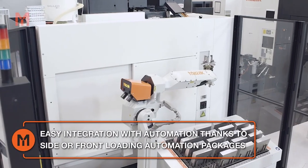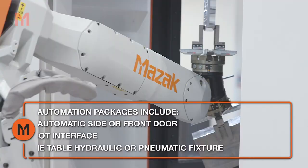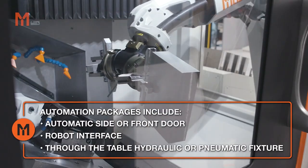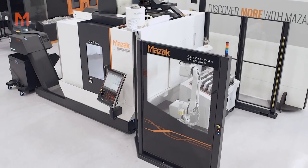Two automation packages are available with the choice of either a side loading or front loading automatic door. Both packages incorporate a robot interface and through-the-table preparation for hydraulic or pneumatic fixturing. For customers not quite ready to take their first steps into automation, both packages can be fitted as preparation to future-proof their machine tool investment.